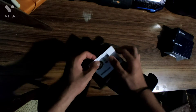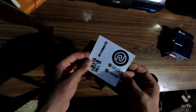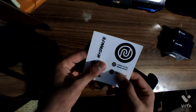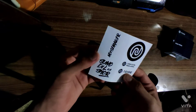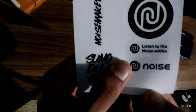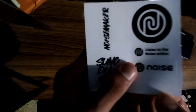There's also a cool collection of stickers — 'listen to the noise with Noise.' I actually wanted one of these stickers. There's also a white version with the name written in white. Nice.